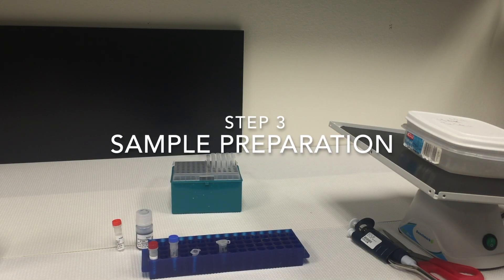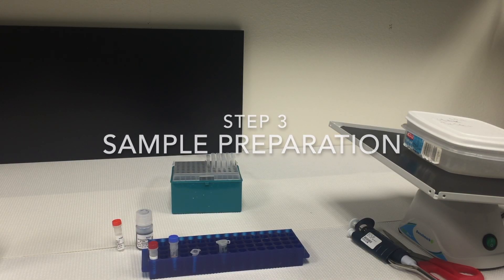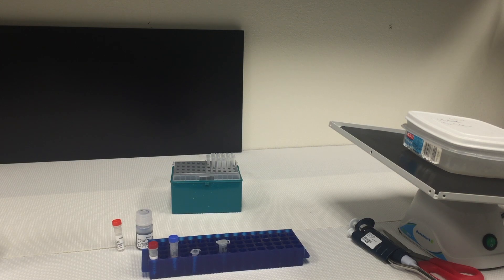Step three: sample preparation. Prepare samples using ClearPage sample buffers according to the instructions provided with the ClearPage gels.